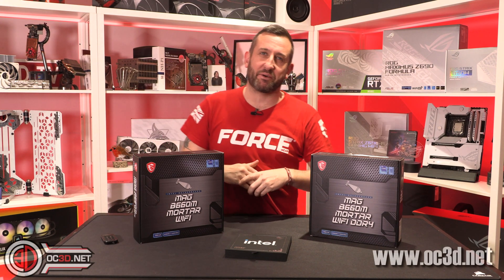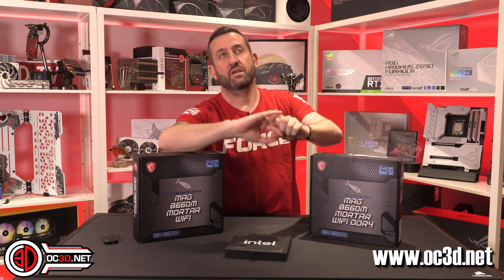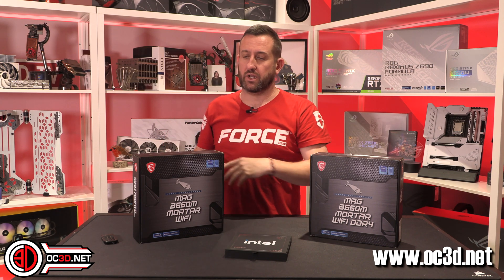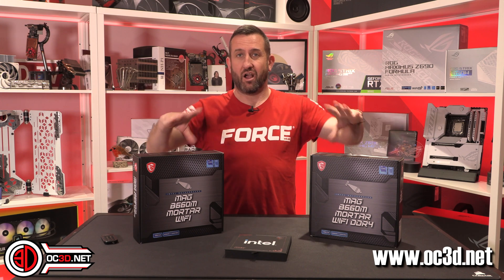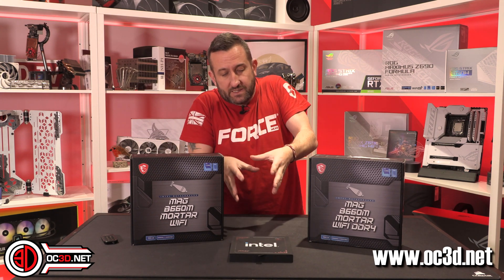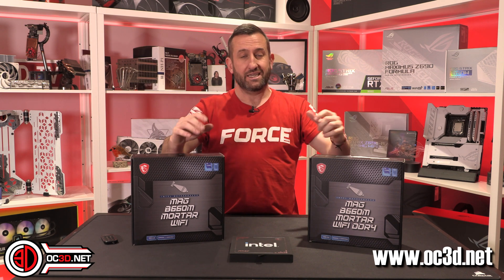Hey everyone, it's Tiny Tom Logan back with another video. Today we're looking at the Intel 12400F — a new six-core processor with performance cores only, no E-cores. I've got two identical motherboards, one DDR4 and one DDR5, both on B660 rather than Z690, so the boards are a bit cheaper. The question is: do we need DDR5 yet?